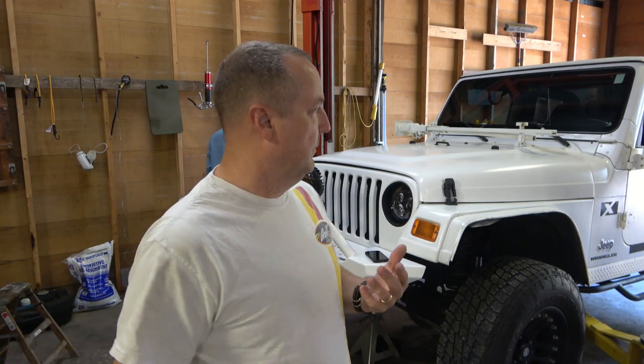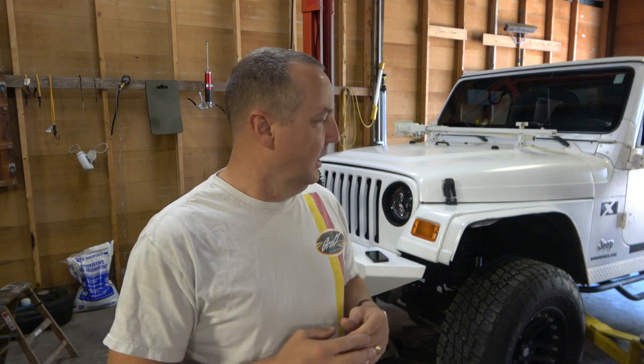Howdy friends, Russell here. As many of y'all may remember, a couple days ago we had this TJ in here to completely rebuild the steering. All the tie rod ends were worn out. While we had it in, we also did the motor mounts, transmission mount, and replaced the Rough Country shocks with Bilsteins.